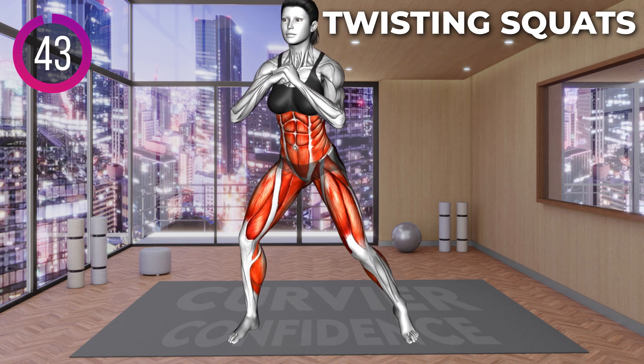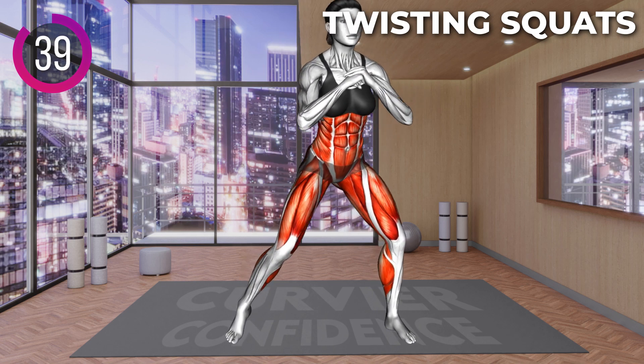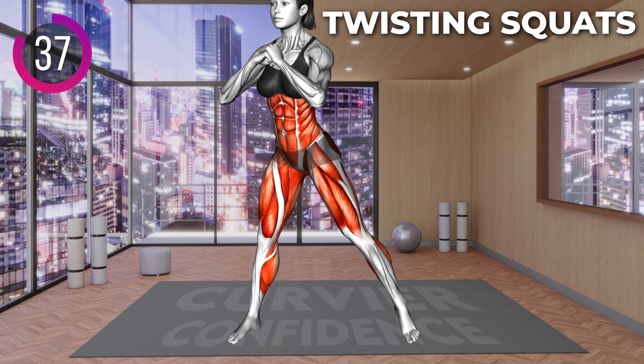Stand shoulder width apart with your arms clenched in front of you at chest level. Hinge at the hips and bend your knees to lower to a squat.